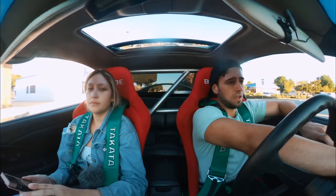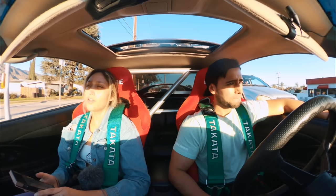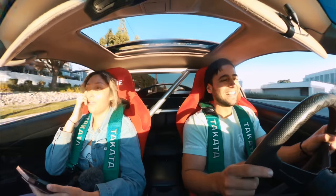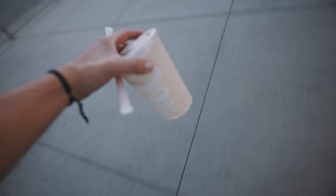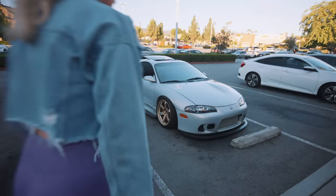It feels different. It's super fast. Go! I got the acai super antioxidant with whey protein double blended. She looks good with a front lip.